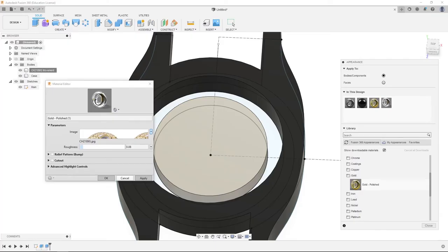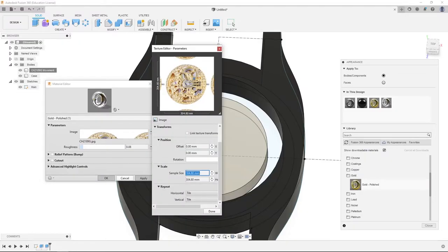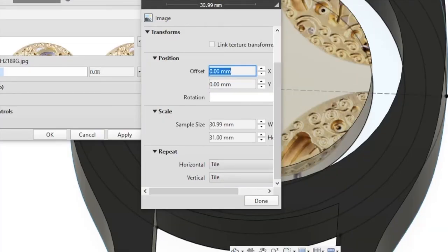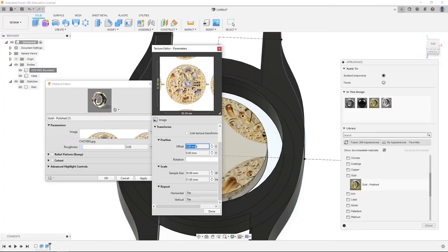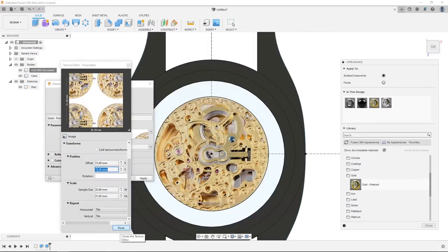Right click, edit image. We're going to set the scale to about 31 millimeters because it wasn't a perfect image. Now we're going to set our offset — you just have to play with this until it looks right. It should be about 15.45, but I think it was 16. We'll try 15.5. That looks okay. We're going to click done.